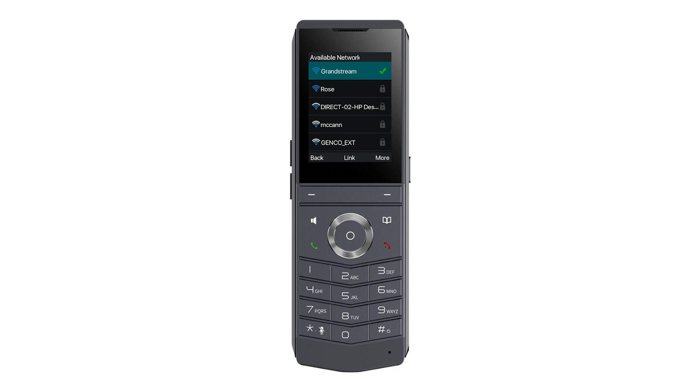These phones rely on your Wi-Fi connection. For better call quality, ensure your Wi-Fi connection is strong. If you experience any issues with your phone, please contact our support team at support@BrandywineTech.com.